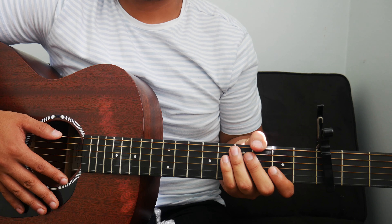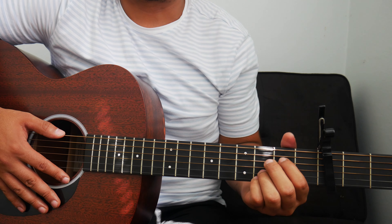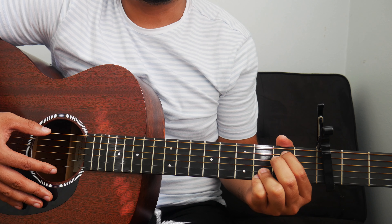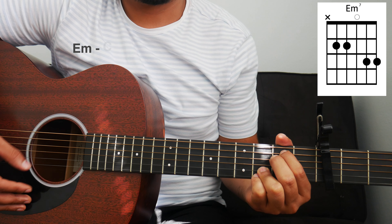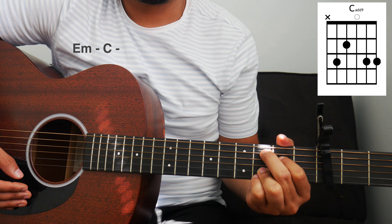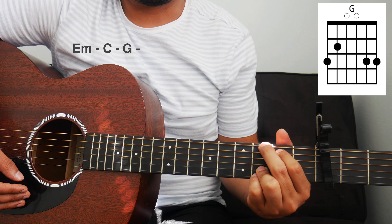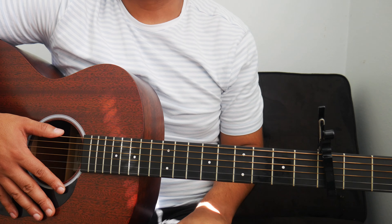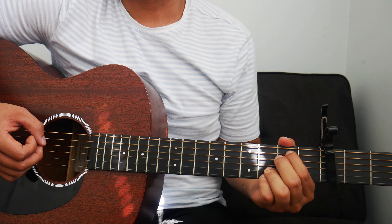Right after the verse, we can go into the first chorus. For the chorus, we have a similar chord progression but we add one more chord. The chords for the chorus are E minor, C, G, and then we add the D chord at the end. In total, we play that chord progression once for the chorus.